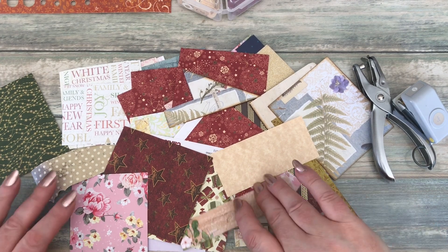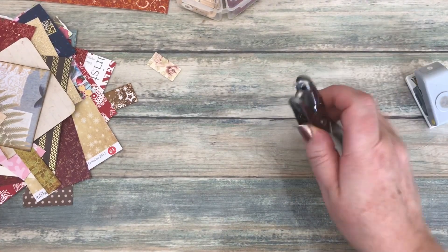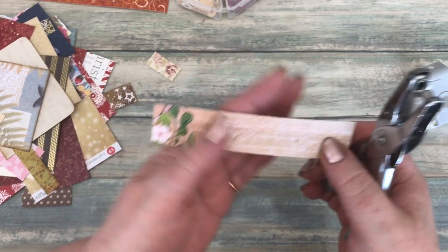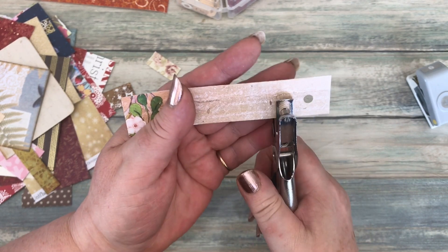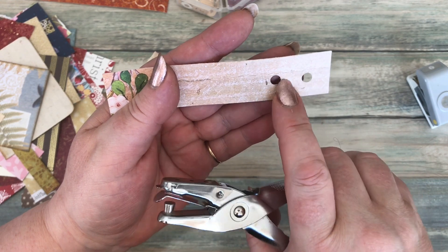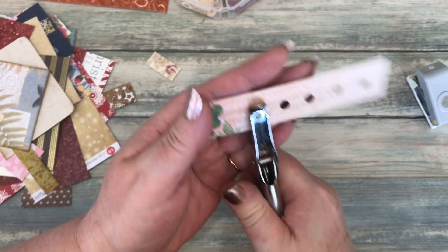It's the sort of thing that you can do whilst you're watching television — a bit of a mindless game, but at least you can get a load done. I've got a strip of paper and my little tiny hole punch, and I'm just going to go along and do a series of holes. You just need to make sure there's a space between each one. Let's see how many we can get out of this.